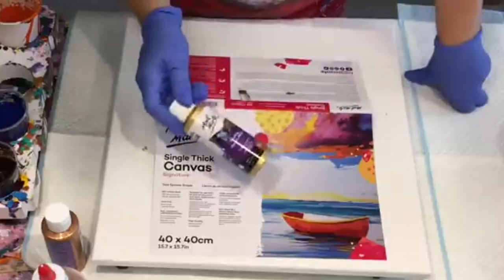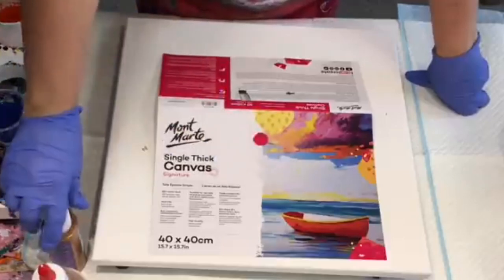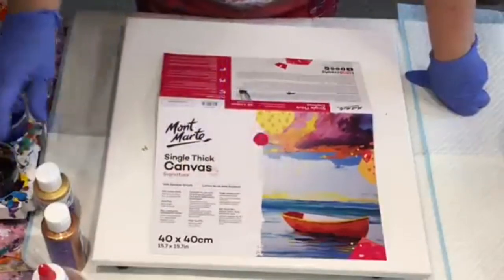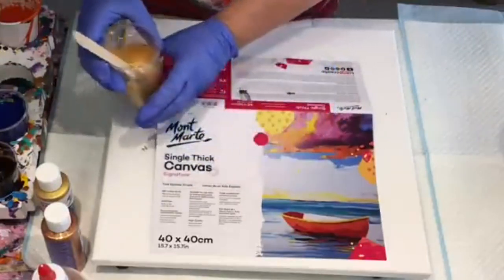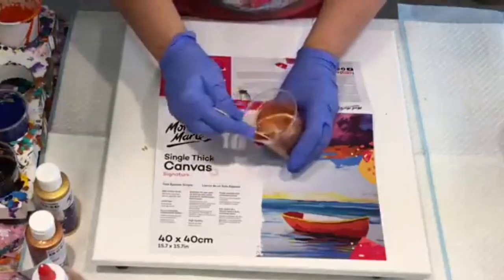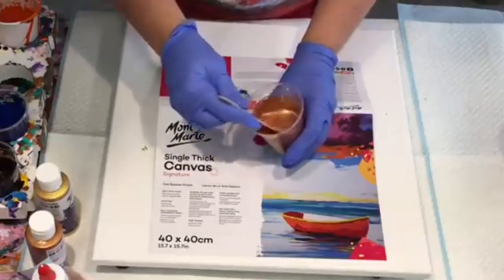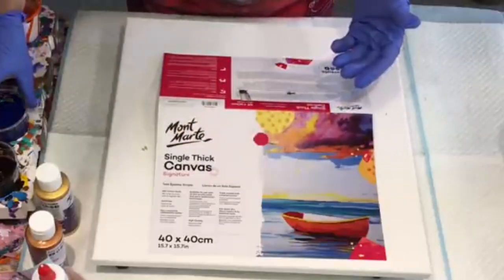I've got the Montmartre pouring paint that you can just pour straight from the bottle in different pours. I'm using two of the colors — the lovely gold, which is absolutely gorgeous, shiny and sheeny, really lovely — and the bronze. I've mixed both of these with just a bit of flow trol to see if I can get some lacing happening on the canvas.